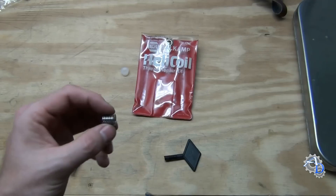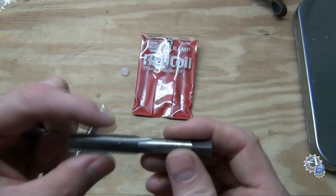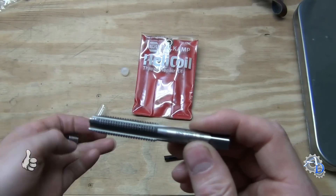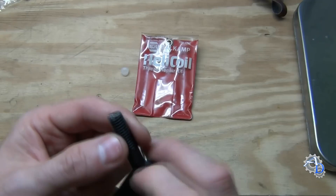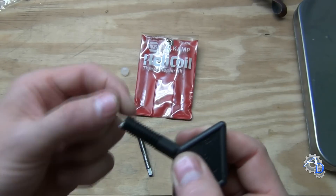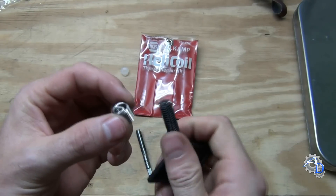In the kit you have the insert and then you have a tap. What you'll do is drill out the damaged hole and then use this tap to put new threads in that hole, and then the insert will get screwed into place. To screw it into place, you have this little installation tool. The little metal tab on the top engages with the tab on the bottom of the coil.